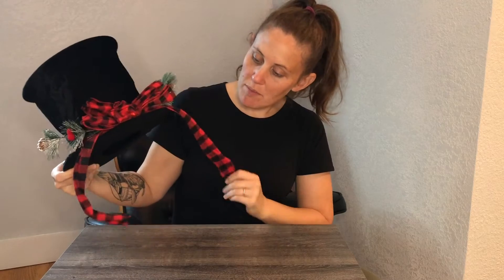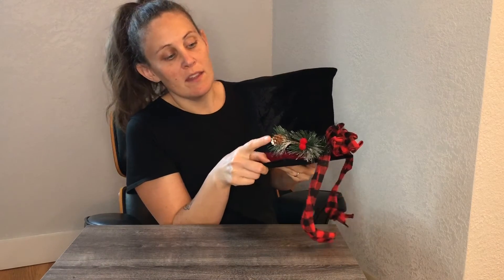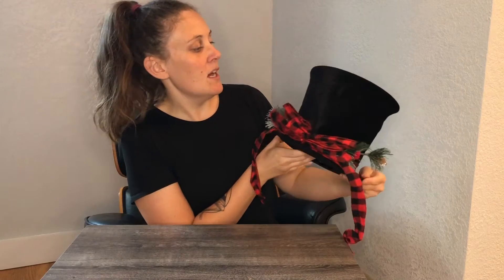It has these really cute ribbons on it that are just gonna run down the tree. We're gonna fluff those up so that they look really nice, and then it also has some little accents with these pine cones on the edges. So we're gonna go ahead and put it on the tree and show you how it looks.